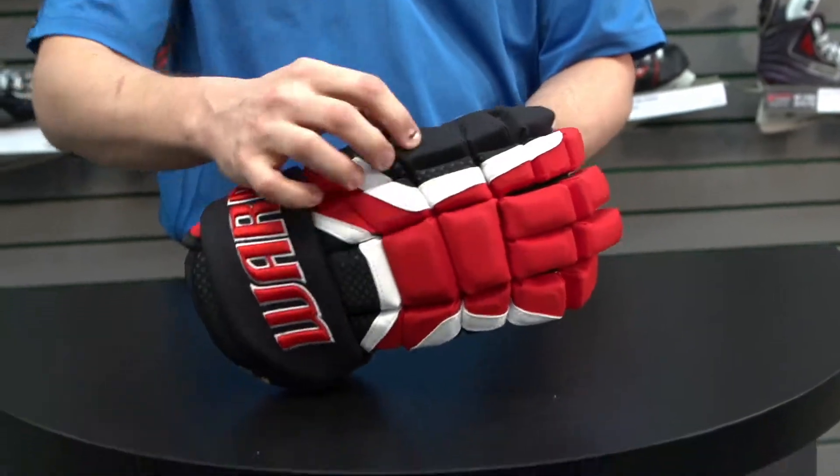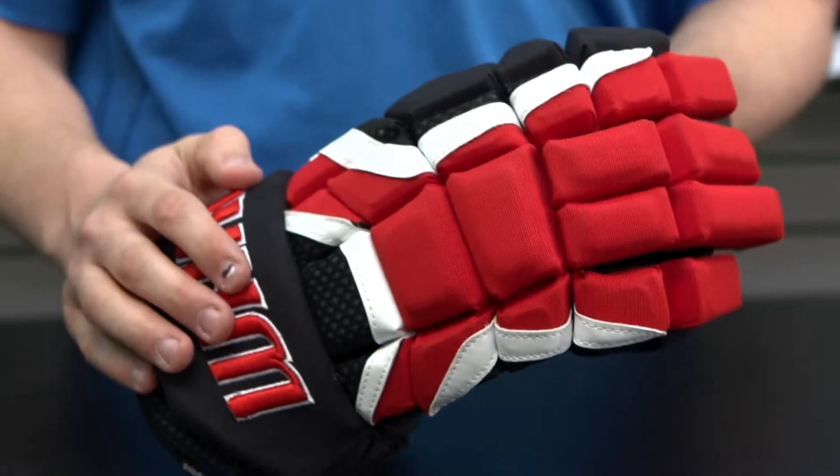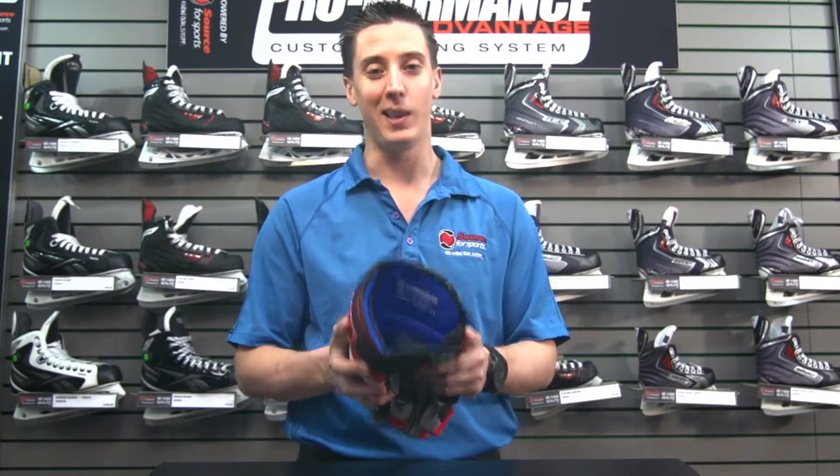Also, some added poly inserts throughout the exterior of the glove gives you added protection against any slashes throughout the ice. Also on the feature is a polygene odor-free liner.